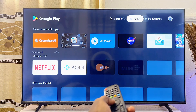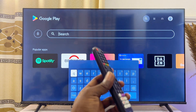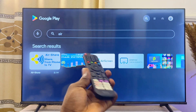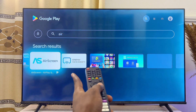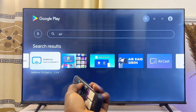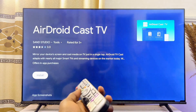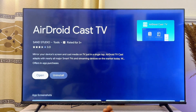From the search bar of the Google Play Store, search for 'Air Screen.' Air Screen serves as the Apple AirPlay feature on your Android TV and is just one of many apps that can do this. You can download Air Screen or any other similar application. In my case, I won't be using Air Screen because it recently became a premium app, so I'll use something else like Mirror Cast or the AirDroid Cast TV option, which also works very well for Apple AirPlay.